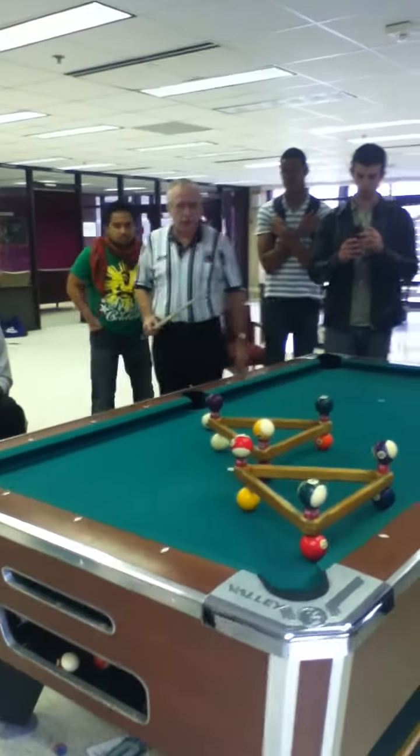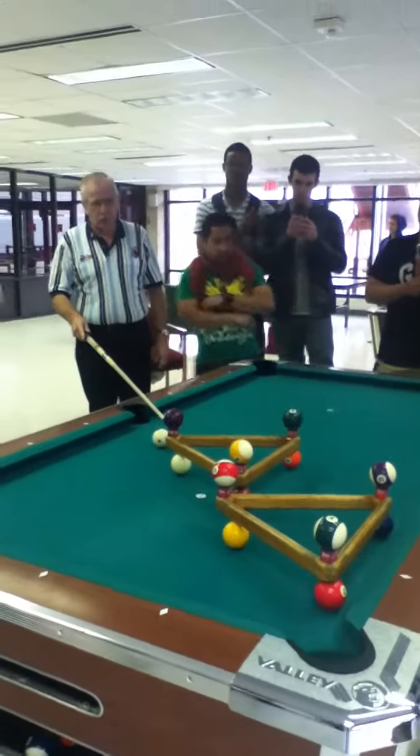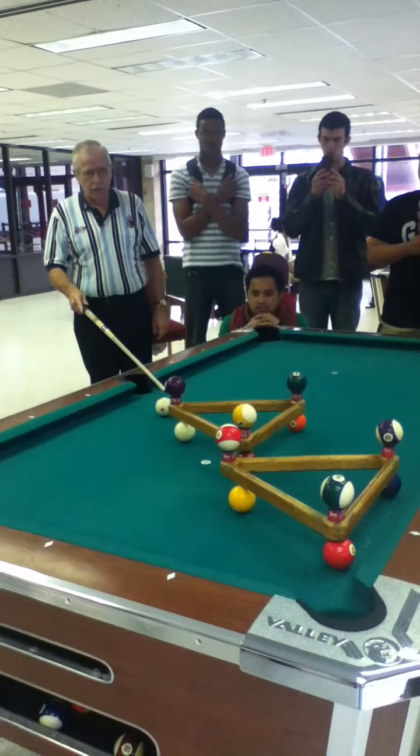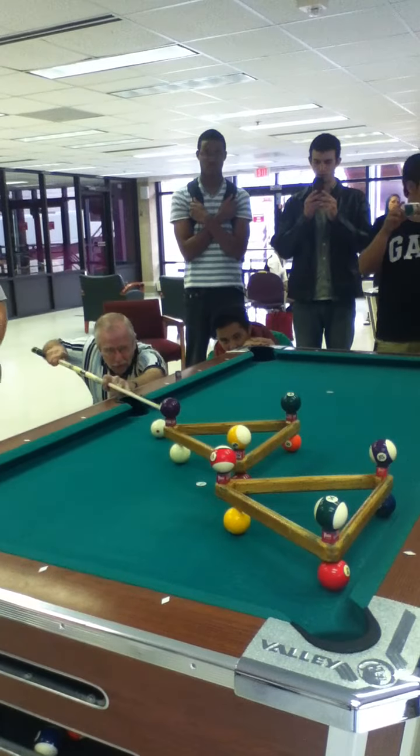I never got a chance to use this in competition. I don't know if it would have been made or not. It's one of those really tough shots, but we're going to try it. These have to be lined up dead perfect. You have to be able to hit a ball dead perfectly straight.